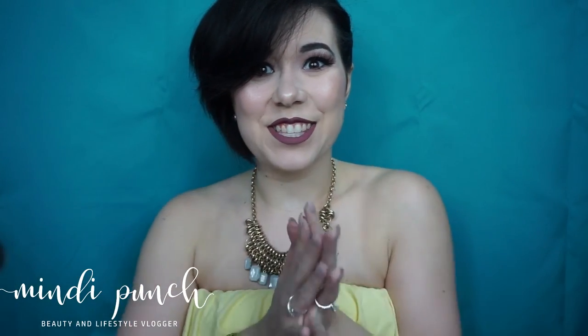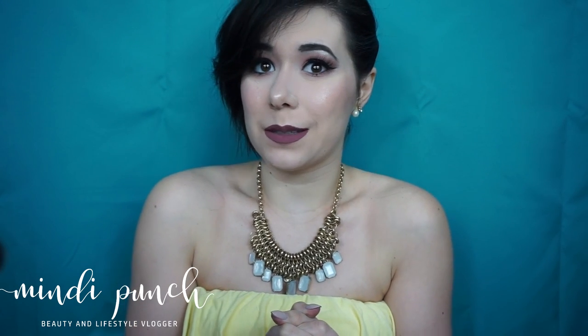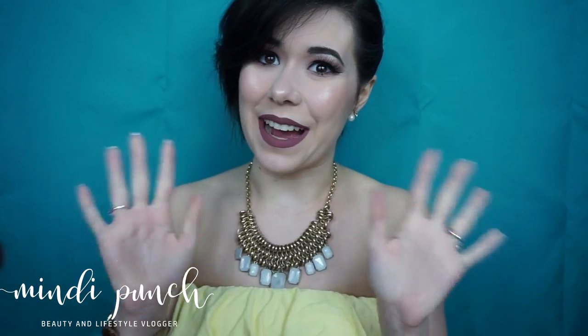Alright guys, so this concludes my look. I hope you guys enjoyed. Please don't forget to subscribe, like, and share with your family. And I will see you guys next week. Bye!